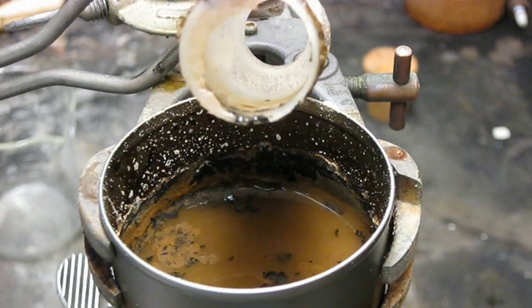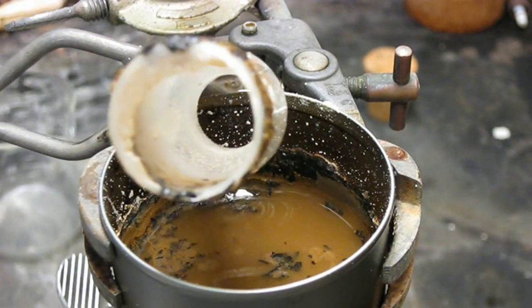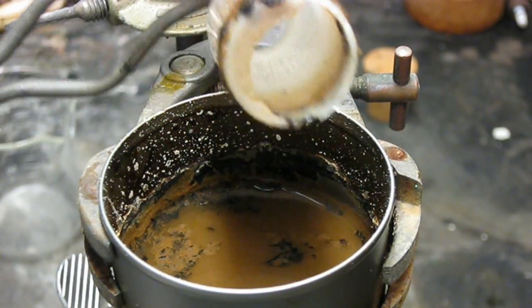There we are — look at that. The entire bottom of the vial was etched right off.